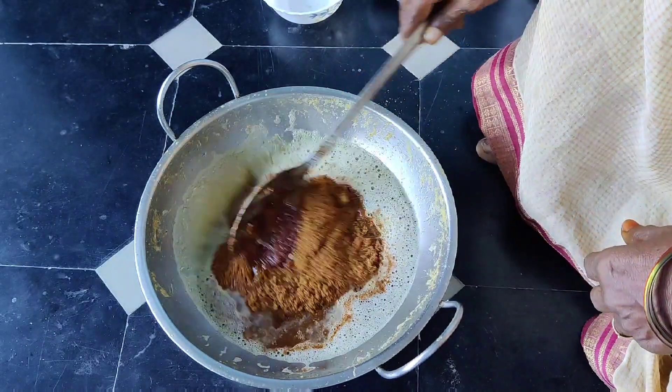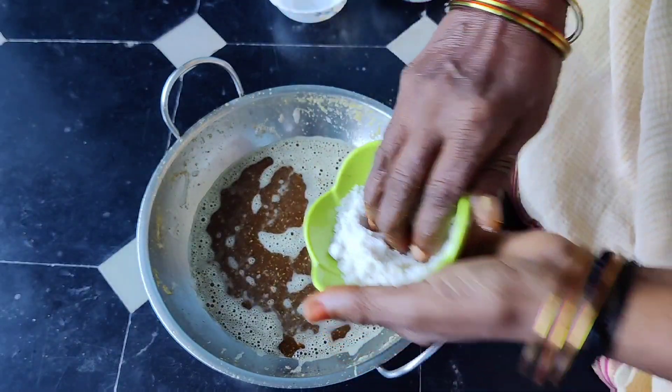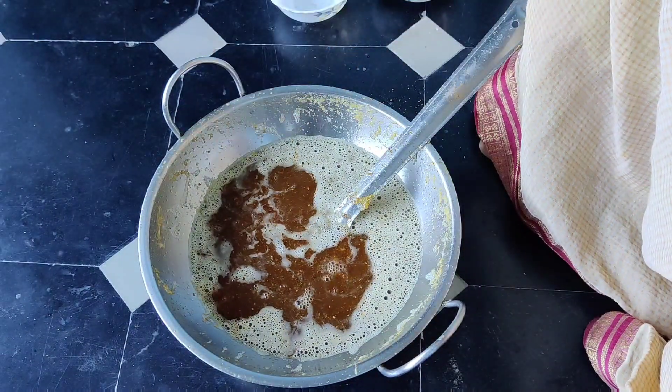It will also be cut. This is the mixture of the mixture. I am going to put it in the mixture.